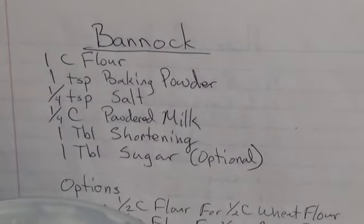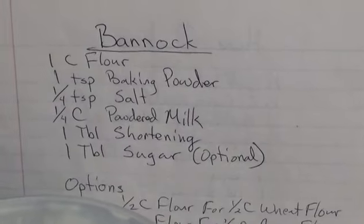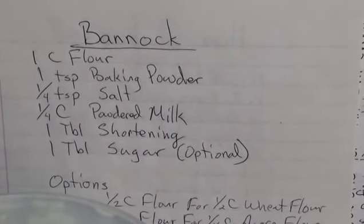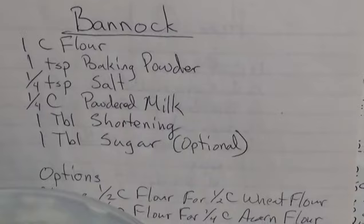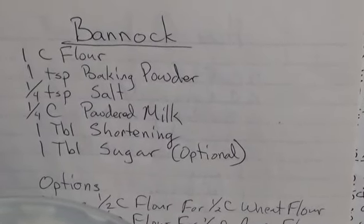It's springtime and time for me to make my Bannock bread. One cup of flour, one teaspoon baking powder, quarter teaspoon salt, quarter cup powdered milk, one tablespoon shortening, and optional: one tablespoon of sugar.